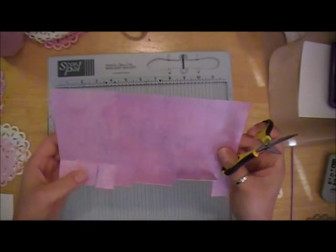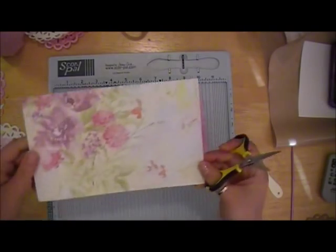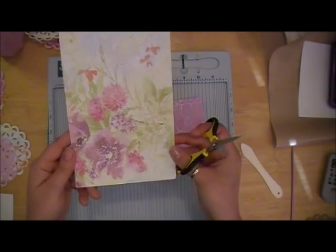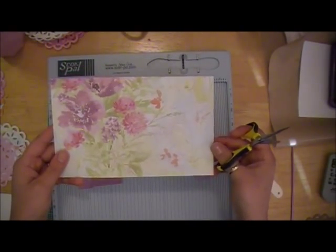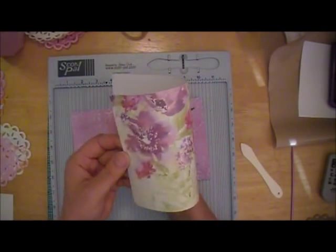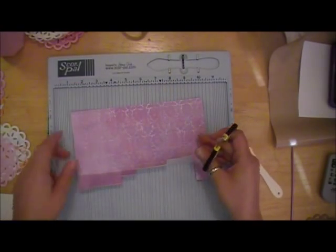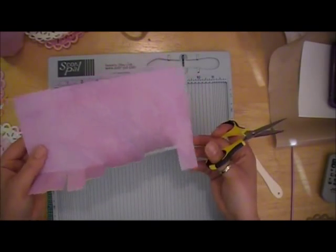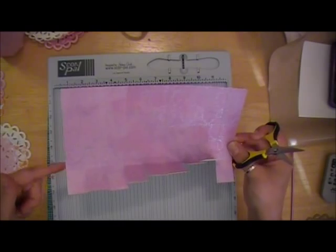Now if you were using directional paper, like on this one, this was the full 12x12 - I made sure I didn't have it going on its side. I laid it out this way when I did my initial cuts, so that when the cup is in its final form, it's going to show these flowers in the upright position. So if you have a patterned paper or text on it, make sure you note that before you do your initial cut of the 9x5.5.